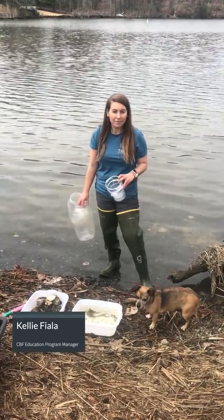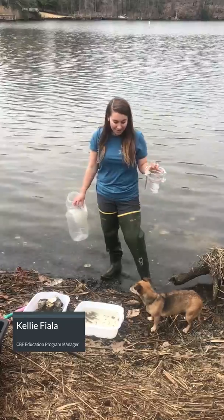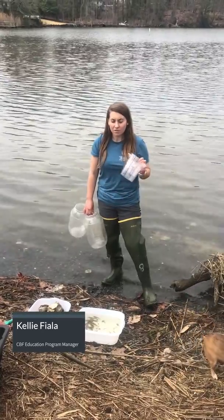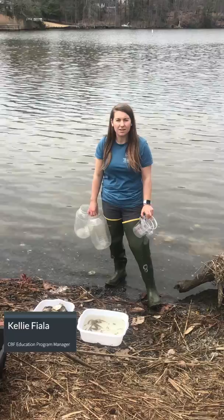Hi everyone, this is Kelly Fiala, the program manager of our Fill Up Merrill Environmental Education program. I'm out here today with my dog on Black Walnut Creek, just checking on the center, and I also really wanted to show you all a few things that we have going on down here at the creek.